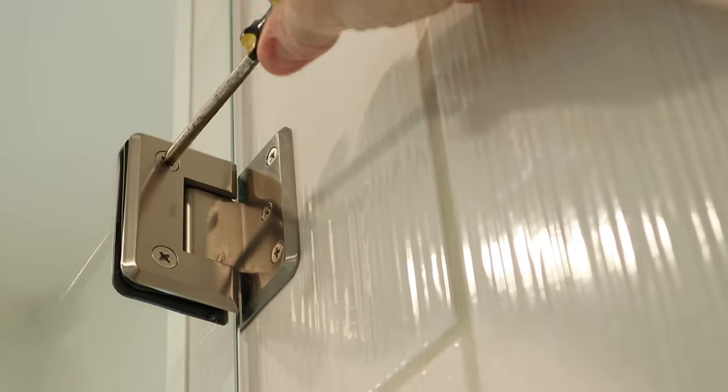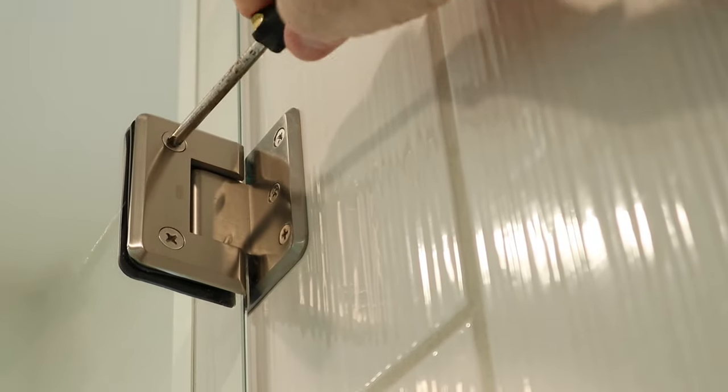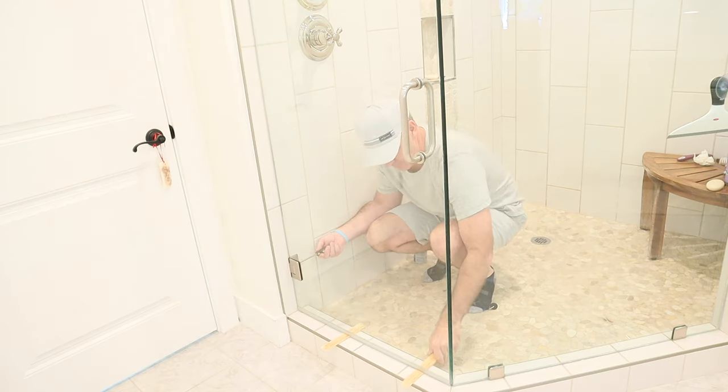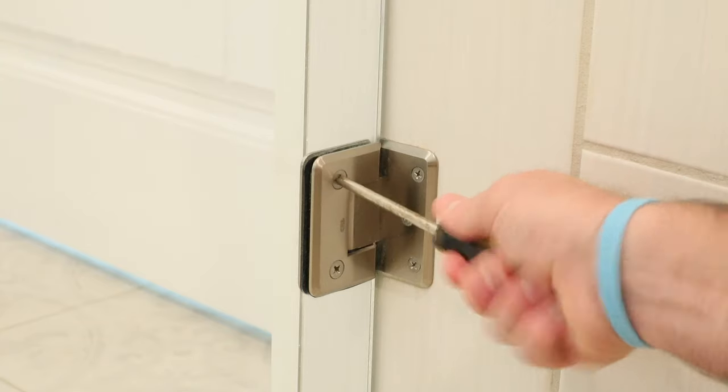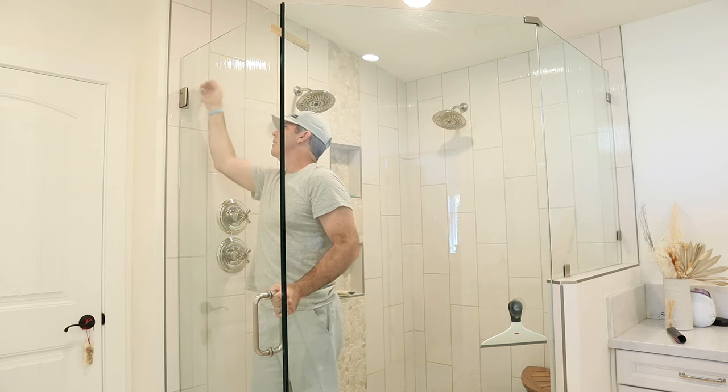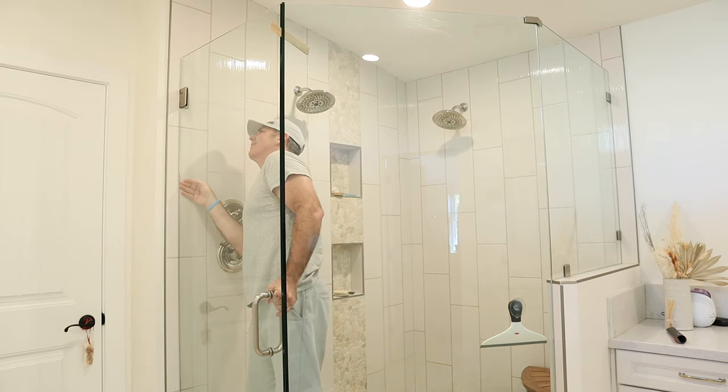Once you've got that shimmed, you are loosening the screws on that hinge. It's a clamp hinge — a clamping force between a rubber gasket and the glass. I had to loosen the bottom hinge just a little bit. I'm not removing these hinges, just barely loosening them so there's a little bit of grip.